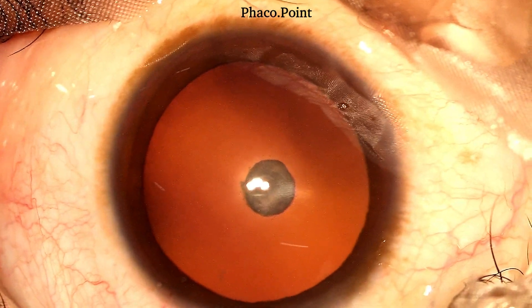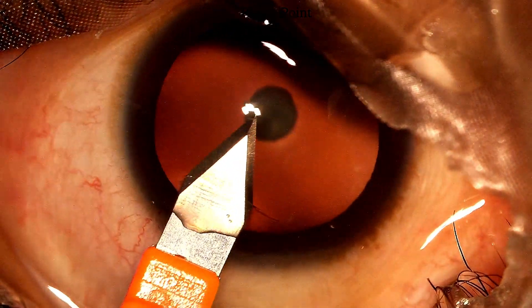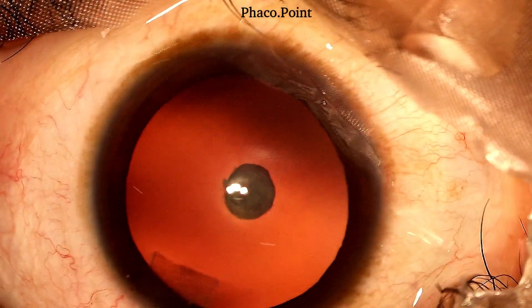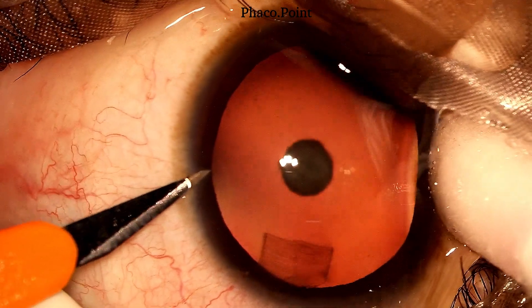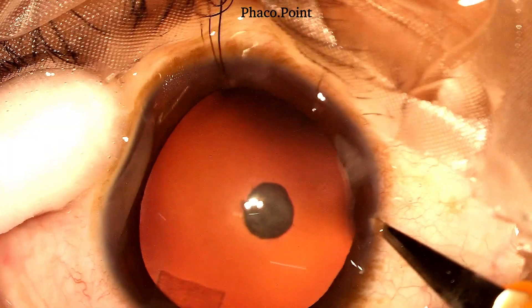Let's start with the incisions. When I create the main 2.8 millimeter tunnel or the paracentesis incisions, I make sure that I do not lose any aqueous during this step. Here I'm able to maintain the chamber perfectly.